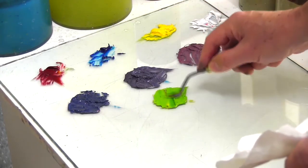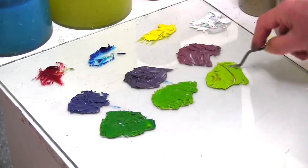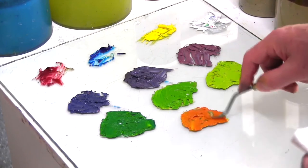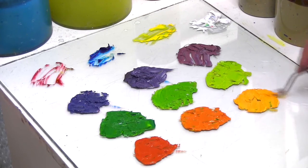I can do the same for green and orange, mixing to the left a blue-green and to the right a yellow-green. To the left of the mid-orange is a red-orange, and to the right a yellow-orange.